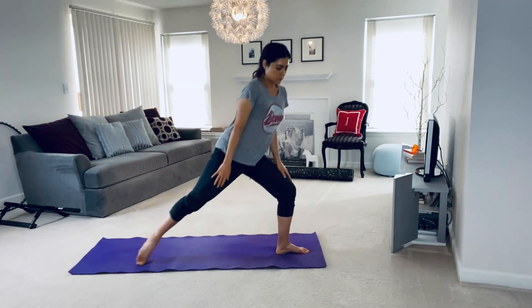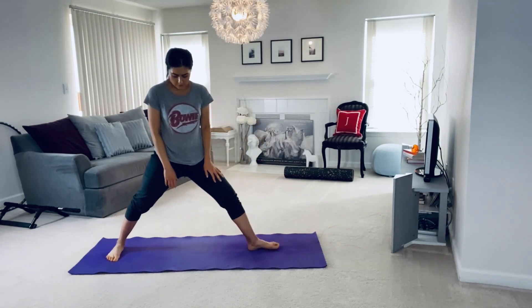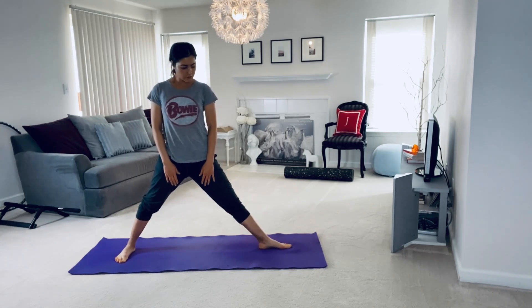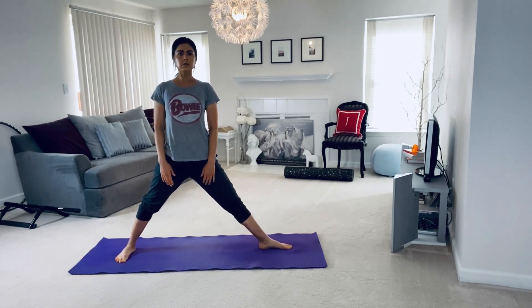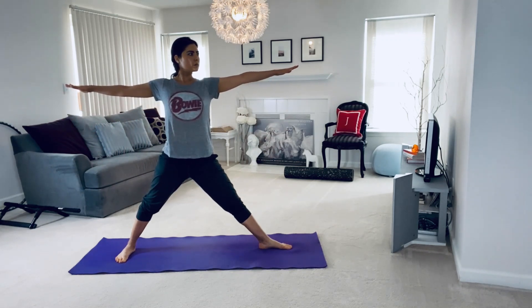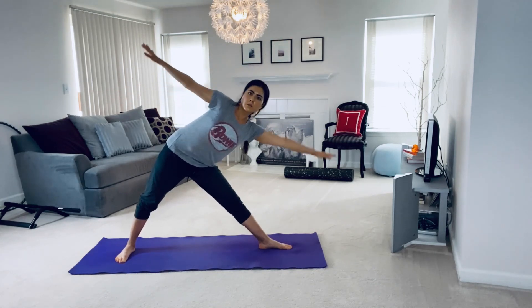To come into triangle pose, stand with your feet about a leg distance apart. Turn one foot out so your toes are pointing to the short edge of your mat. Inhale as you reach up and out, extending your upper body over the leg as you shift your hips towards the back of the mat.